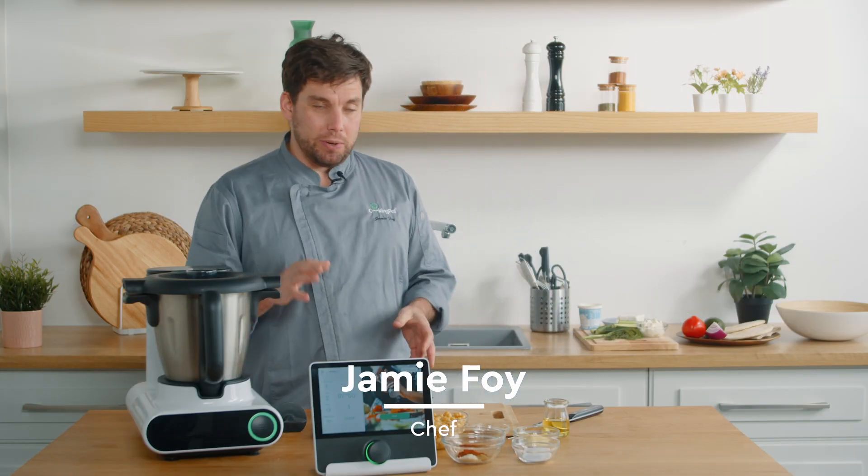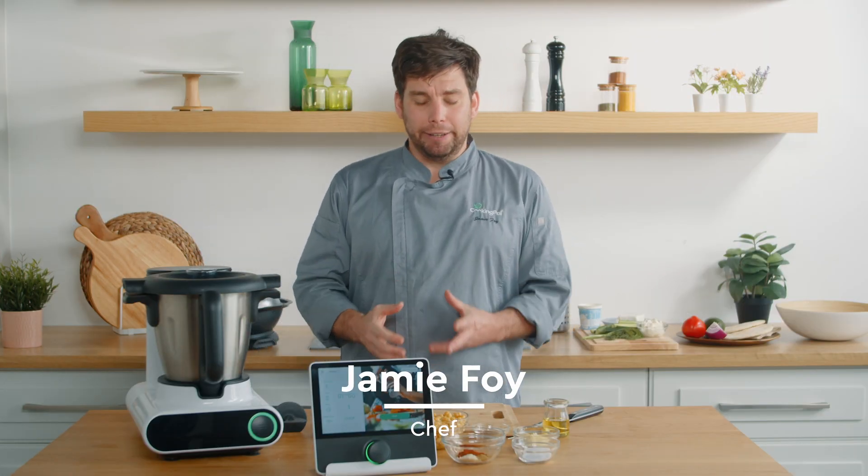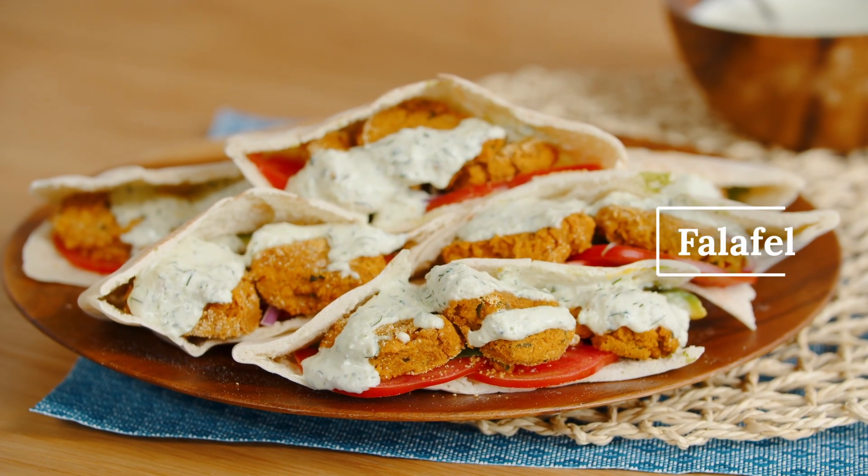The first thing we're going to be doing is we're going to be making our falafel. The base of a falafel is chickpeas.